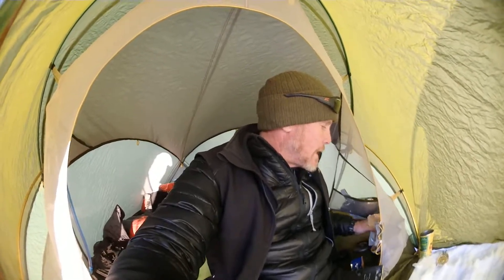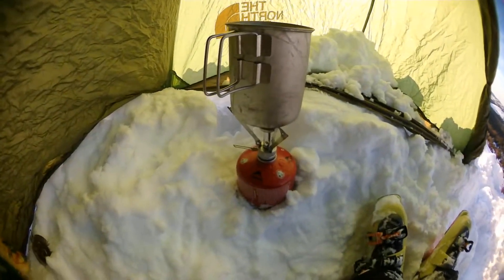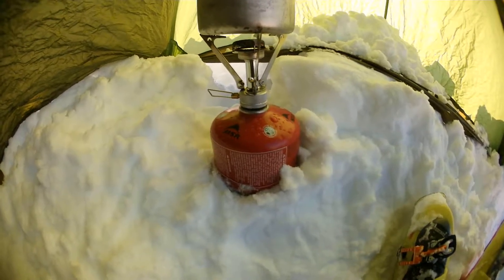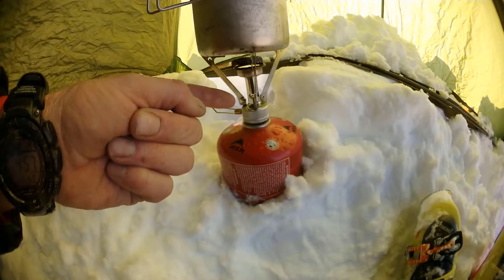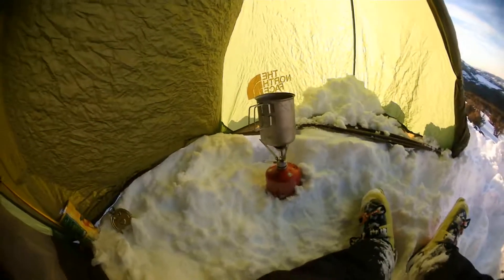This is probably one of the better solutions, along with resupplying in town and getting your own food — but more to come on that. The old Pocket Rocket is real efficient, and that's your whole kitchen right there — the MSR Pocket Rocket element and then obviously my pot.